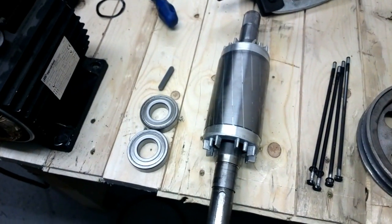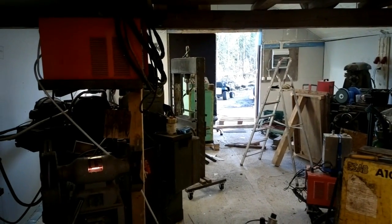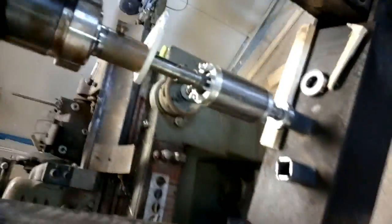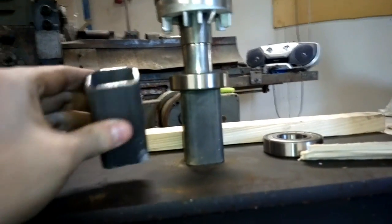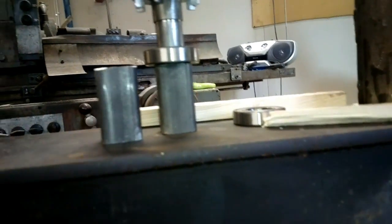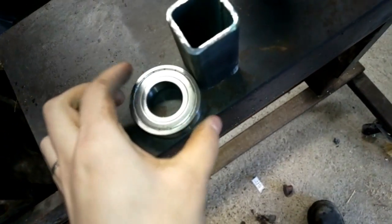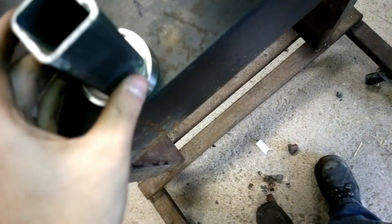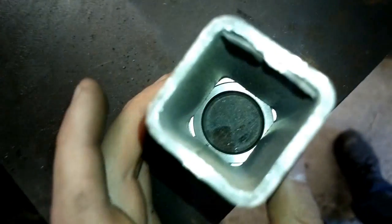I'm gonna move to the press. So I have a piece of square tube underneath here. A round tube would be better of course, but at the moment I don't have any. So I'm even lucky to have this square tube right now, and it happens to be the right size. The right size to push bearings in is the kind of size that only touches the inner ring of the bearing. This is very close to the outer ring, but it doesn't touch it. So it only pushes the inner ring.